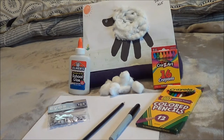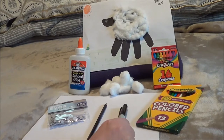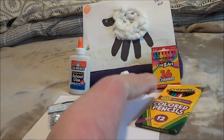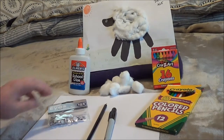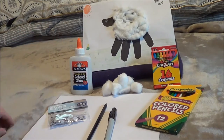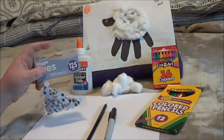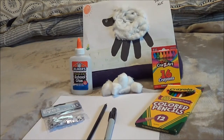All you will need is a blank sheet of paper, a pencil, a marker if you would want to use it, or you can use colored pencils or crayons. You'll need some cotton balls and either glue or a glue stick. If you'd like, you can always add a wiggly eye, or you can just draw an eye using a white crayon.